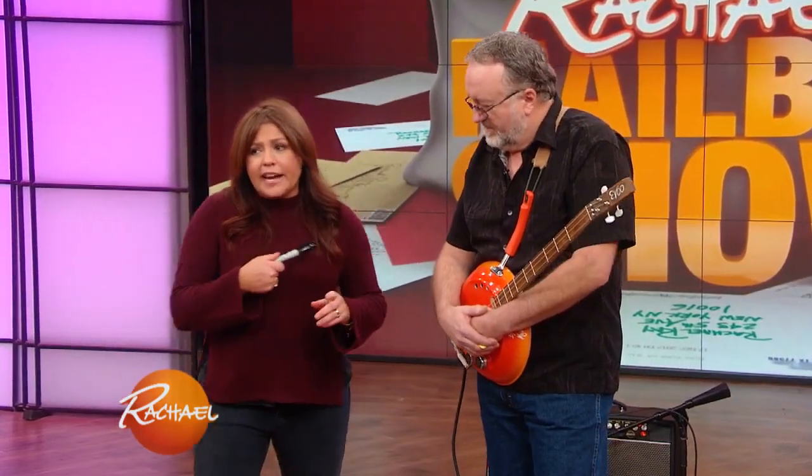So we brought in Terry so he could play for us and play us a break, but this is something that goes back generations. People have been turning boxes and cigar boxes into guitars for a long time. I saw Paul McCartney play one with Dave Grohl once — that's amazing.